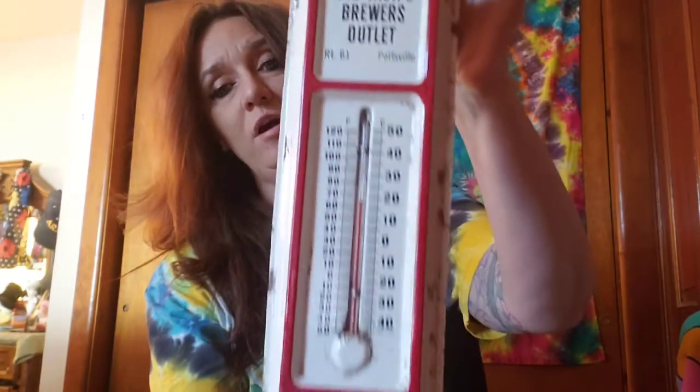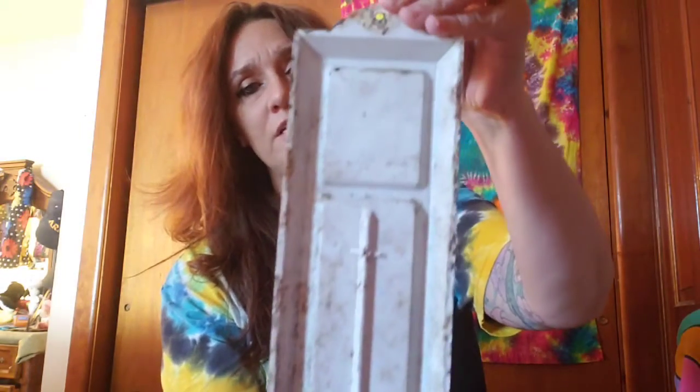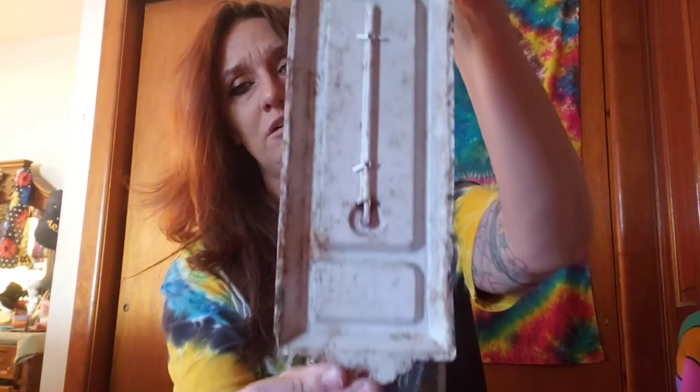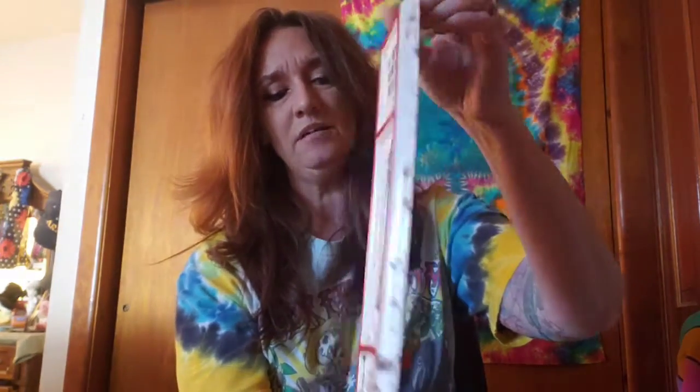Big Jack thermometer. Now this place closed down a few years ago. It does have pretty much rust around the edges, but it's pretty cool. I have to tell my son because I don't think he'll remember he had that.